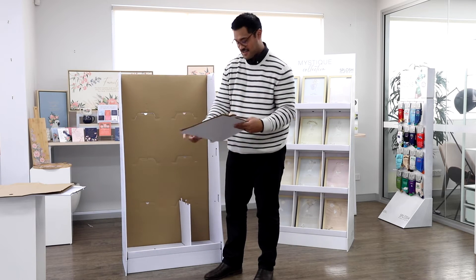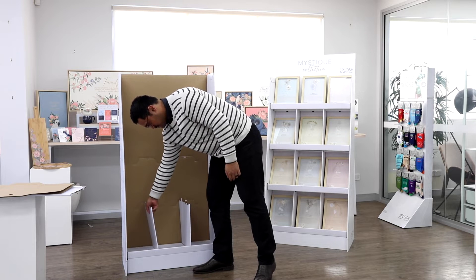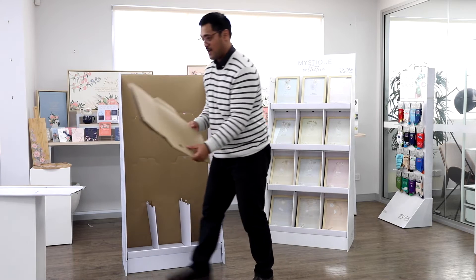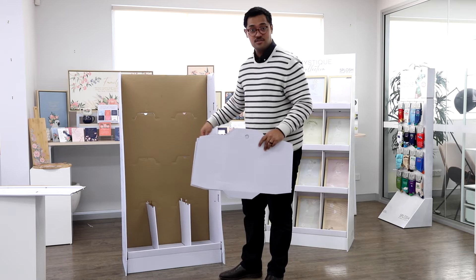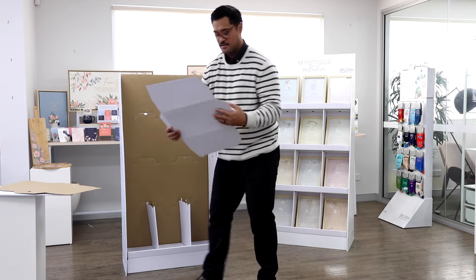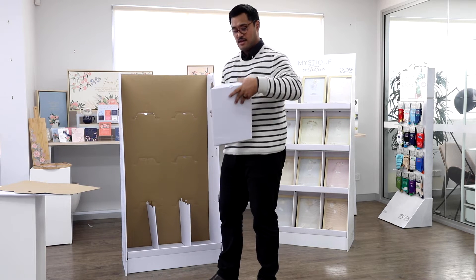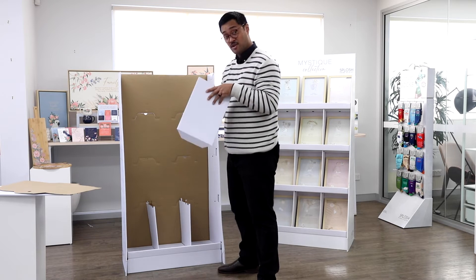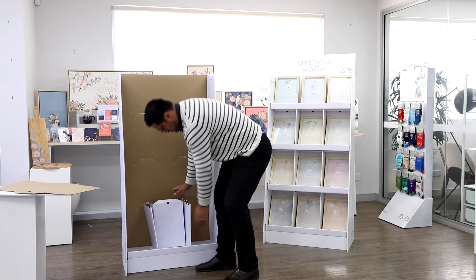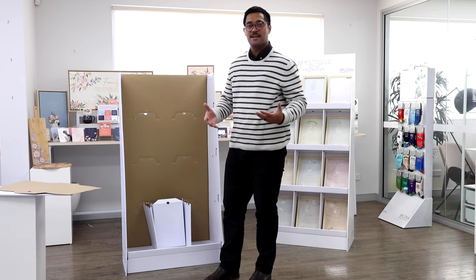These two parts here are going to slot in and lock into the bottom — that's one. Then we're going to do the second one exactly the same. Now I'll grab the other sections and they're actually going to slot in the middle to keep it separated, like so, with the little finger hole in the top at the back. That one just sits in like so — it looks a bit funny now but wait till we put on the next step and it'll make sense.